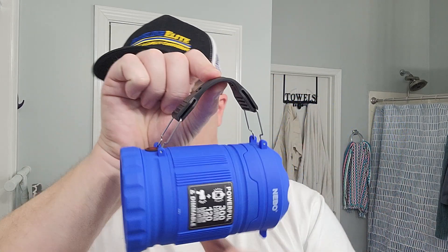Here's some cool features. The strap — you can undo it and put it over here for hanging purposes. I think that's pretty neat.